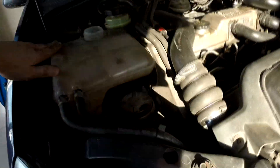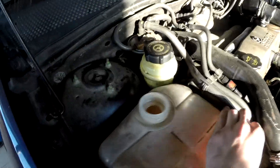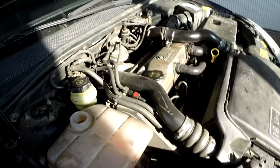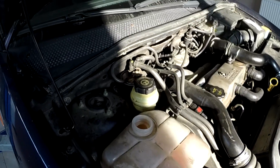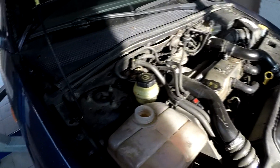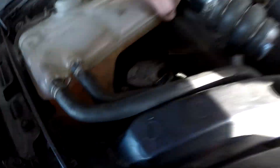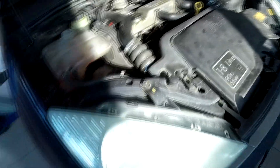Here we are bleeding the system. I put in about two and a half liters of anti-freeze and about two liters of distilled water. You should generally go with a 50-50 mix. Let's look for any leaks.